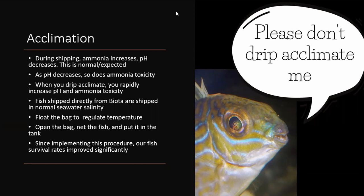I don't really drip acclimate anymore. When I was working in fish stores I tested this and found that when we did the cut-and-dump method we had fewer losses than with drip acclimating. It saved time, reduced stress on the fish, and we had fewer losses — so I've done this method for a long time. It was actually Dan Underwood at Seahorse Source about 15 years ago who first told me: don't drip acclimate my seahorses when you get them.